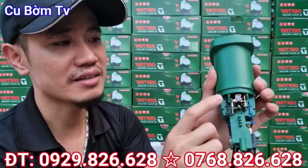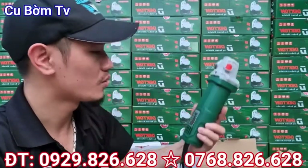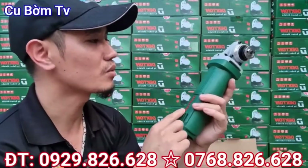Thay than con này dễ dàng, ai cũng thay được. Thì 2 cái sản phẩm này đều là những cái dòng sản phẩm chính hãng của Dechtone các bác nhé.